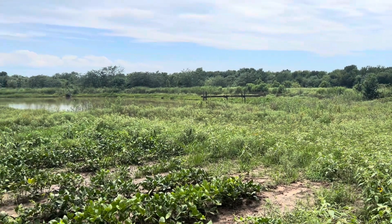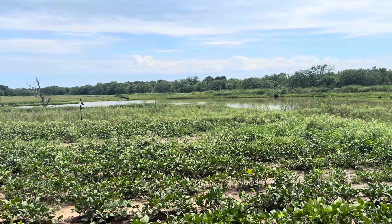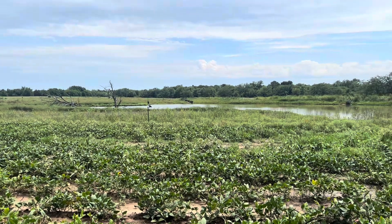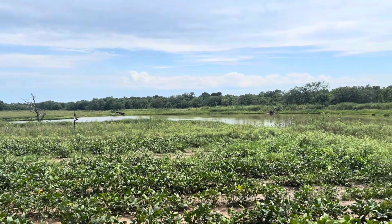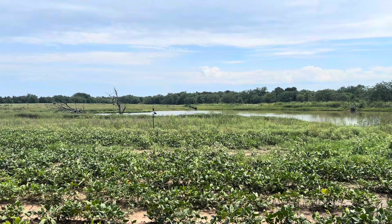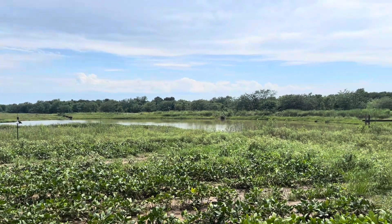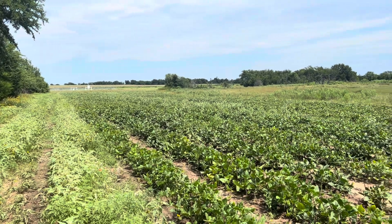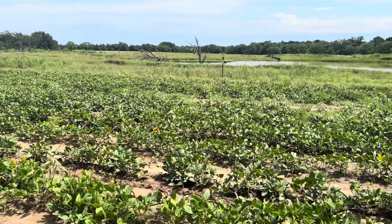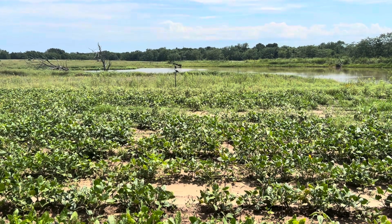Hey guys, Matt here. I've finally been able to make it down here to where I have one of my newer covert cameras set out along a pea patch. In the background is what used to be about a three-acre pond before the dam broke — you can see way back there in the middle of the screen where the dam broke. We've had a few deer come in here, but mainly it's pigs. Right there is the camera.